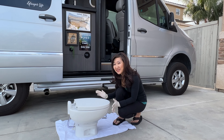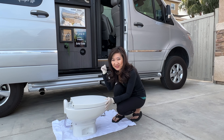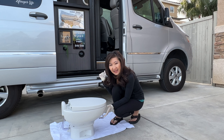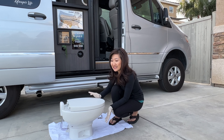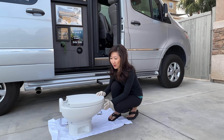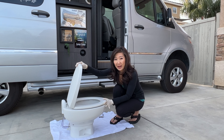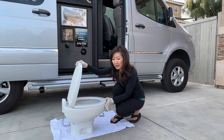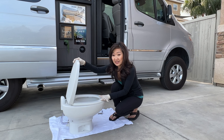I can't believe it — I'm so excited over a toilet, and it's not just any toilet, it's a porcelain toilet for our RV. We're replacing the plastic toilet in our RV with this porcelain toilet. The reason we wanted a porcelain toilet is that I wanted a residential feel. With the plastic one, when the lid rubs onto the plastic bowl it makes a lot of squeaky sounds, but with the porcelain bowl that doesn't happen.